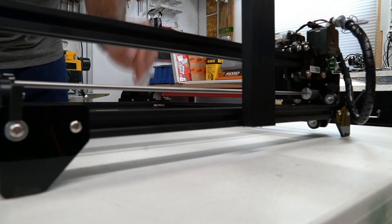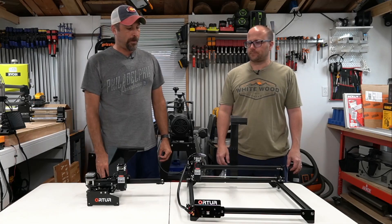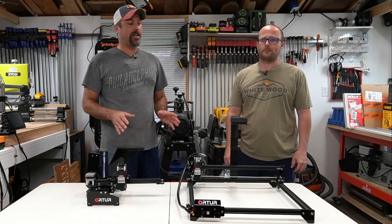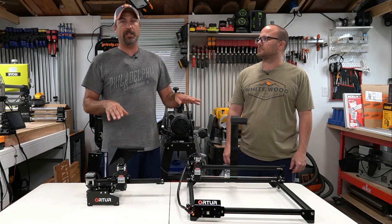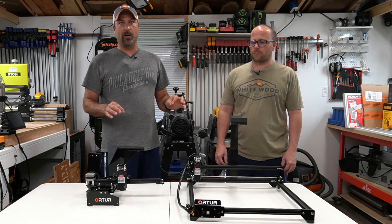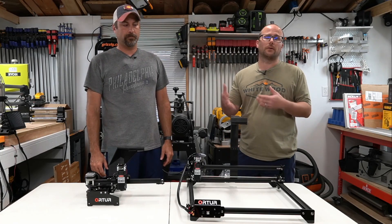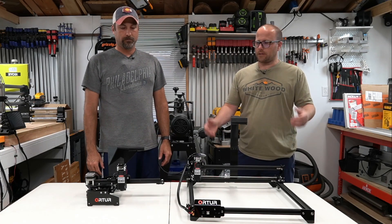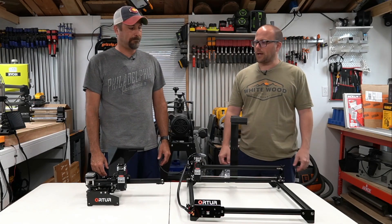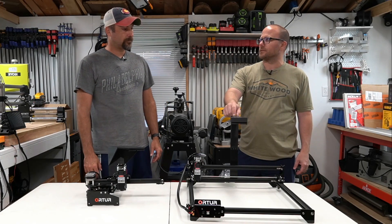Here you have it — two different versions of the LightBurn camera mount. Just make sure if you don't already have a LightBurn camera, you need the 5-megapixel, 160-degree angle LightBurn camera. We'll leave a link in the description below — it goes right to LightBurn, you buy from them, and it's around $80 for the camera.